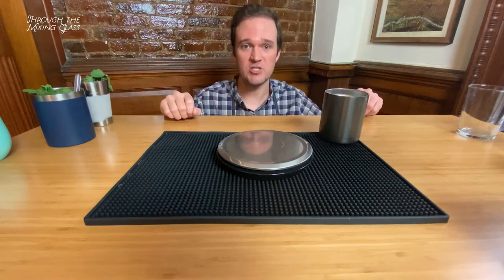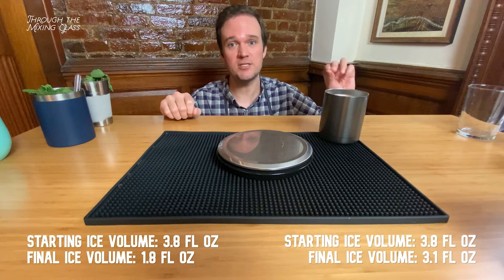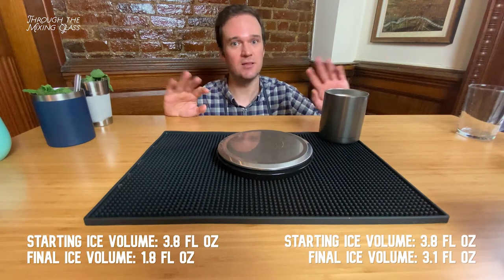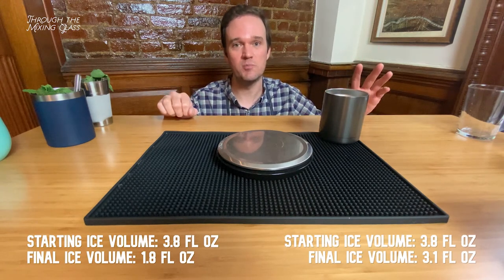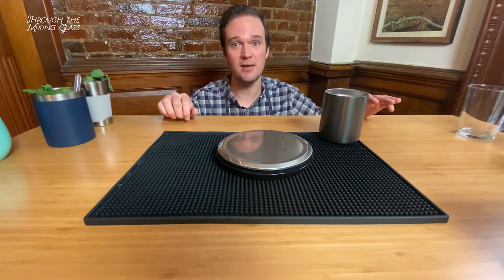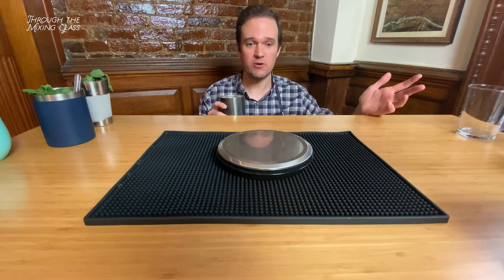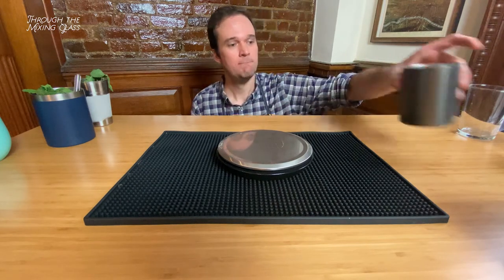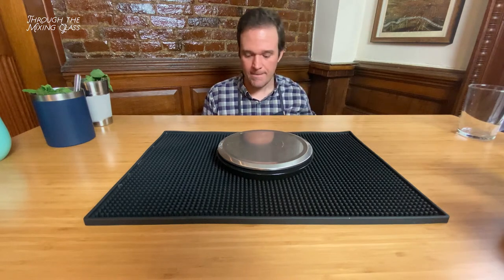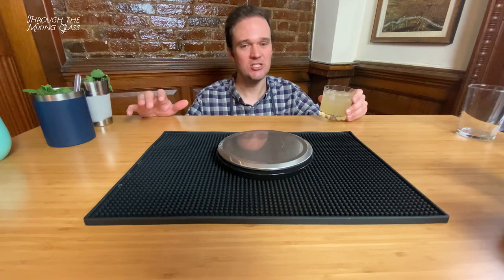First round is done — the Tommy's Margarita. In the standard glass, two additional ounces of water were added to the drink through ice melt. In the tumbler, only 0.7 ounces. That's almost nothing — that is 1.3 ounces of dilution saved. Really impressive, I did not expect it to be that significant. The tumbler version tastes great, honestly like it was freshly made. The glass version is good but super watered down — you could drink it, but it's just not that great.